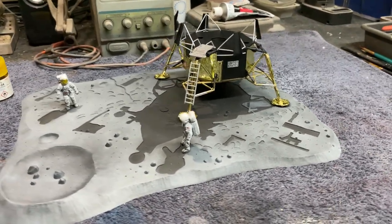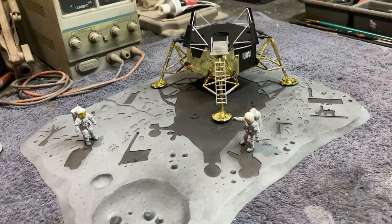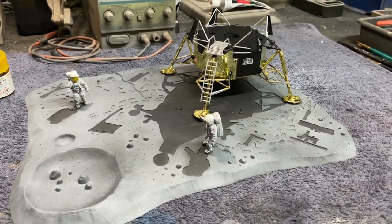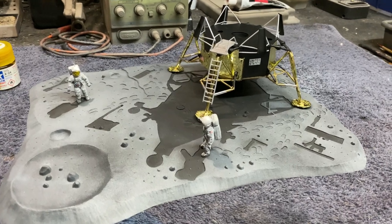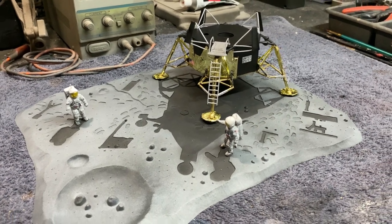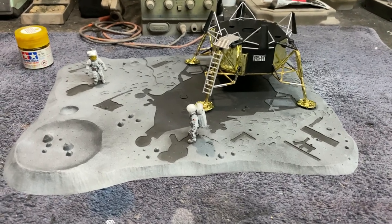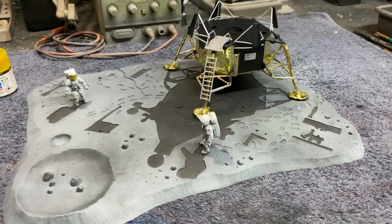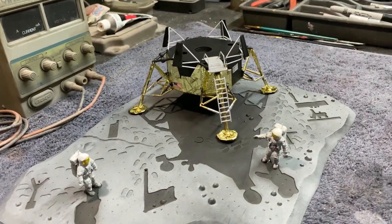I talked about how the kit came with these weird impressions on the surface — the shadow of the LEM, the figures, and all the other objects. At first I was going to fill all those in and smooth it out, but I decided to work with them and see what we come up with. I painted the black areas where the shadows are, and it's really growing on me — it looks pretty cool. In regular lighting it looks a bit strange, but with the right angle for my final photographs it'll look really neat.